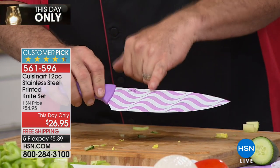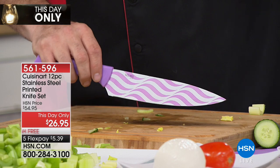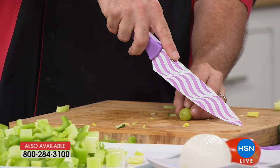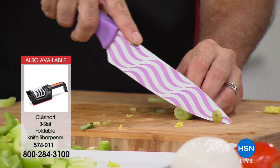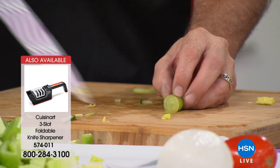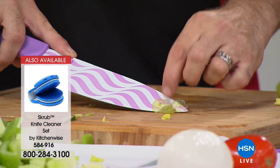First things first: our knives are sharpened on both sides. You might be thinking, 'big deal, they're all sharpened on both sides.' But if you've ever tried to cut into a vegetable and it shoots off to one side or another, you're working with a knife that is only sharpened on one side. I can't even describe how much I love the control of a knife like this in my kitchen.